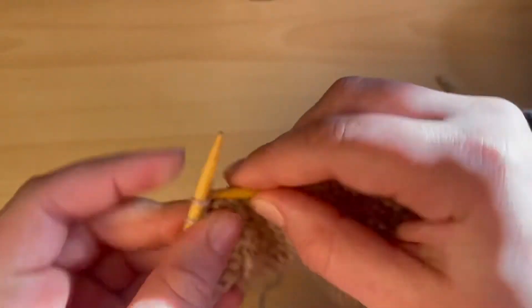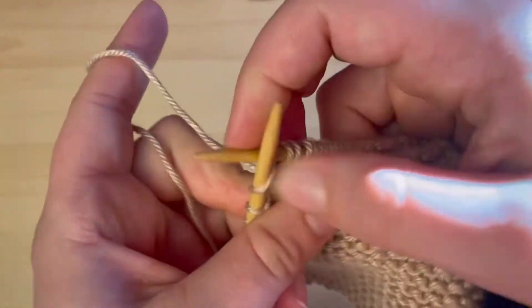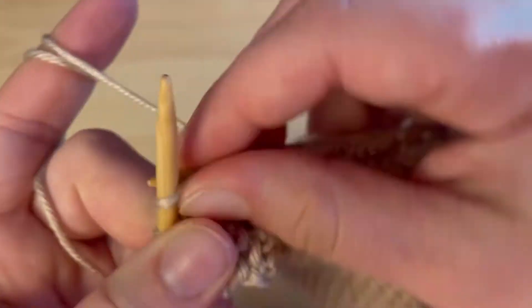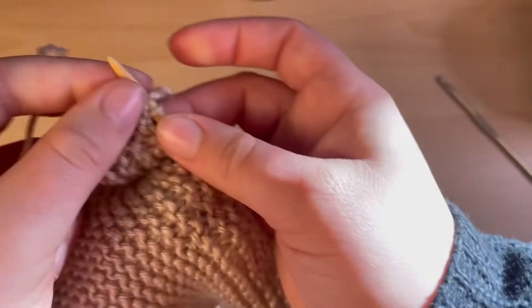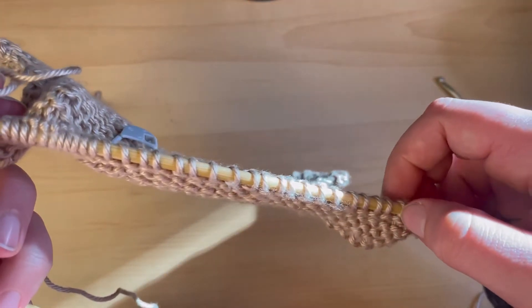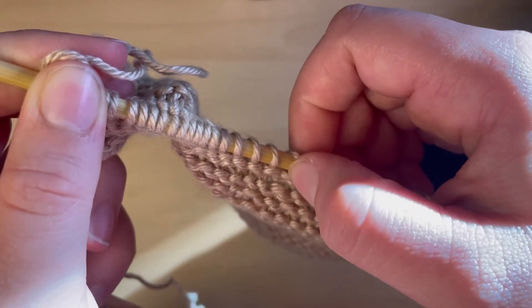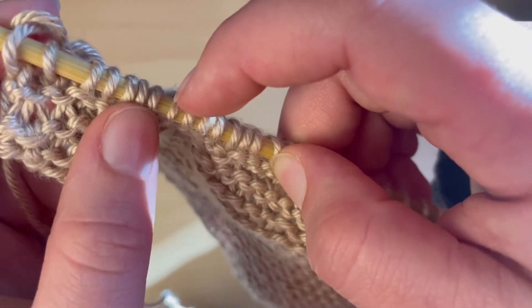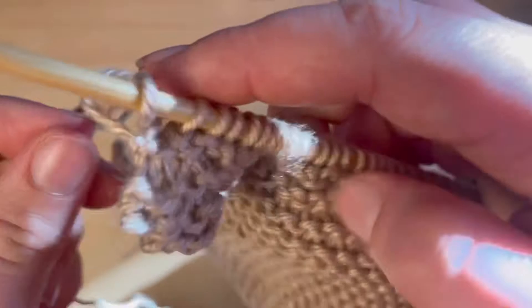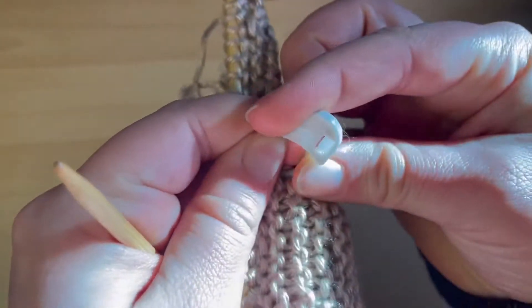Make sure you have the same number of stitches on your needle. For this particular pattern I'm supposed to have 37 stitches, so let's double-check. Counting: 1, 2, 3... 37, 38. I have 38 stitches, so something went wrong. I somehow picked up a stitch, which I've marked right here.